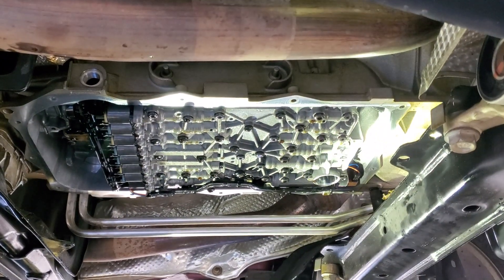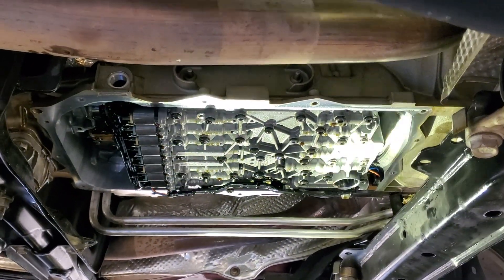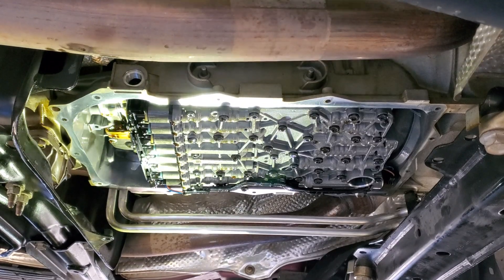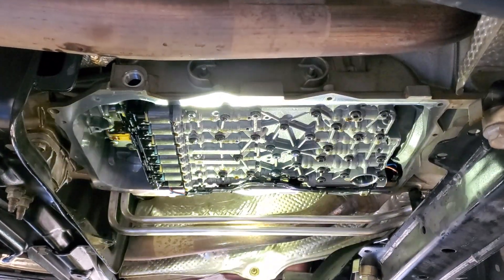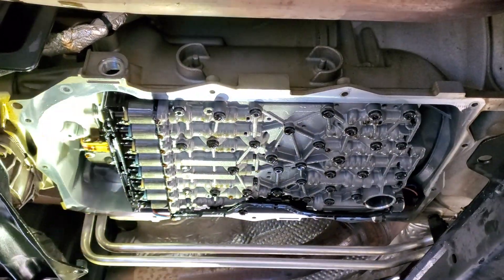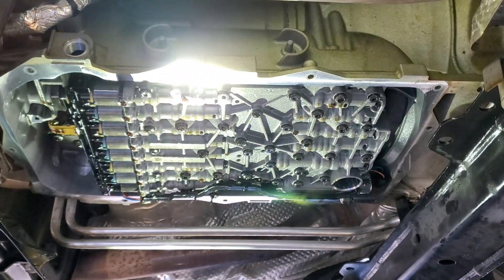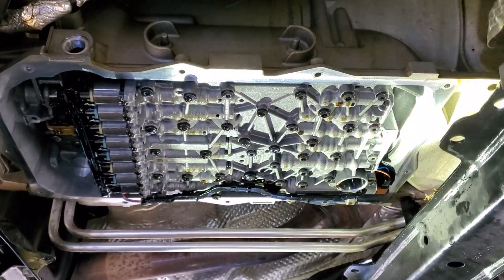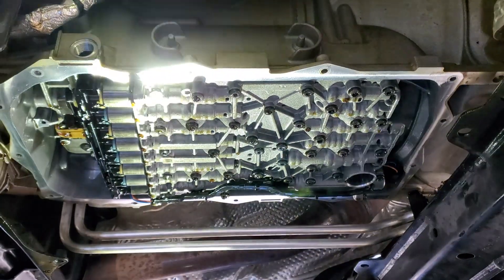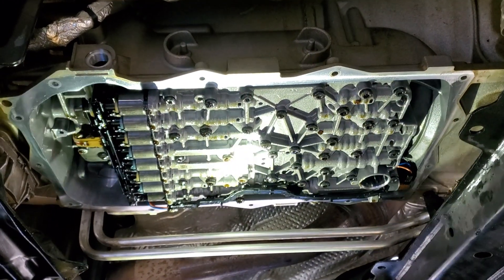We removed all the T40 Torx head bolts and this is the valve body. The fluid looked good — there's no hard staining on any of the casing down here, nothing wrong in here, everything looks good. There was no metal, just minimal normal metal. It's 166,000 miles on this. I took a rag and wiped down the outer perimeter of the gasket surface. There's going to be no need to add any type of silicone or anything to these surfaces — they are machined perfectly and the new filter pan assembly has an O-ring.